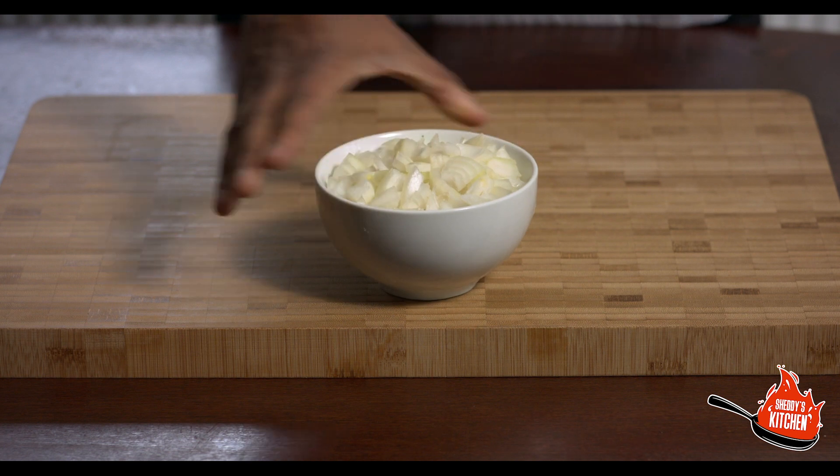You need 200 grams of chopped onions. Don't slice these — just chop them roughly like we've done. You can dice them if you want to, that's not a problem at all. Just chop them into smaller pieces.